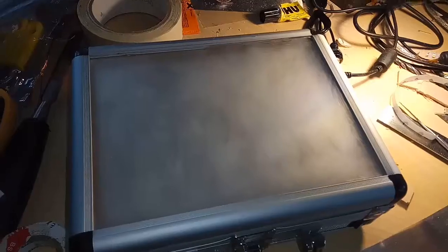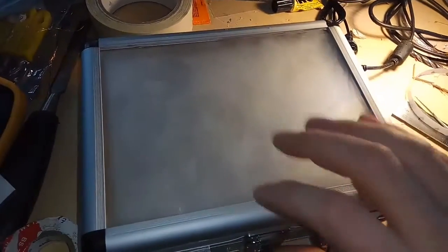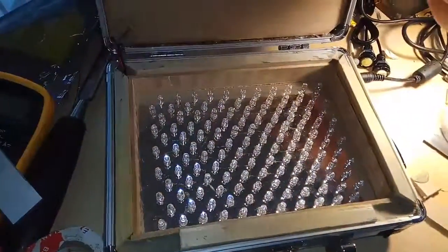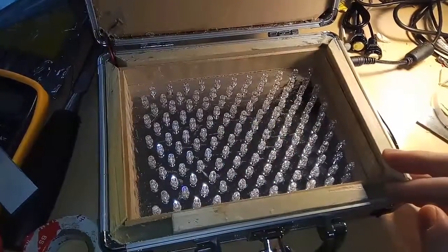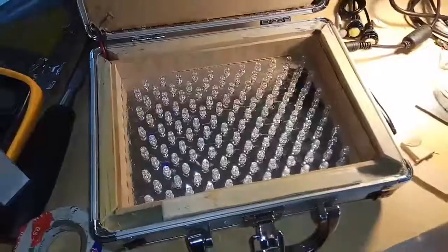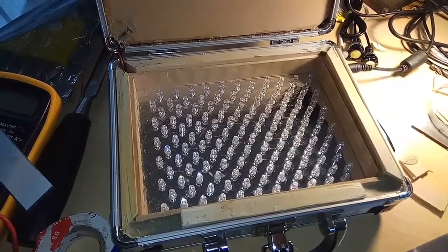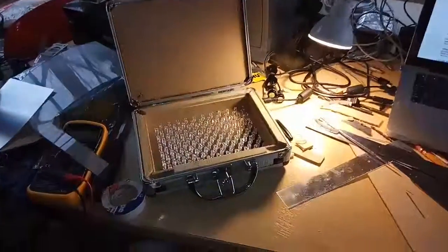I've got a bit of a cold. Anyway, I hope you like it. It's interesting — if you think the UV is too blue and probably not real UV, let me know. I'll be annoyed because I've sort of glued all this in now, so I can't really take it out. But anyway, wish me luck.